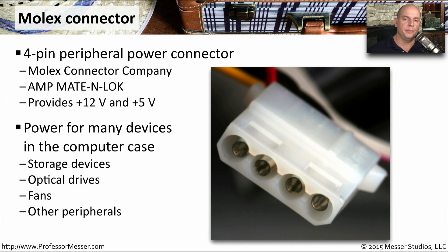A more generic power connector might be something like the Molex connector. It was created by the Molex connector company, although other companies make similar types — Amp, for instance, makes the same connector called a mate-in-lock. This connector provides both 12 volts and 5 volts of power. It's very common to see the Molex connector used for many different components: storage devices, fans inside of your computer case, optical drives, and other peripherals as well.